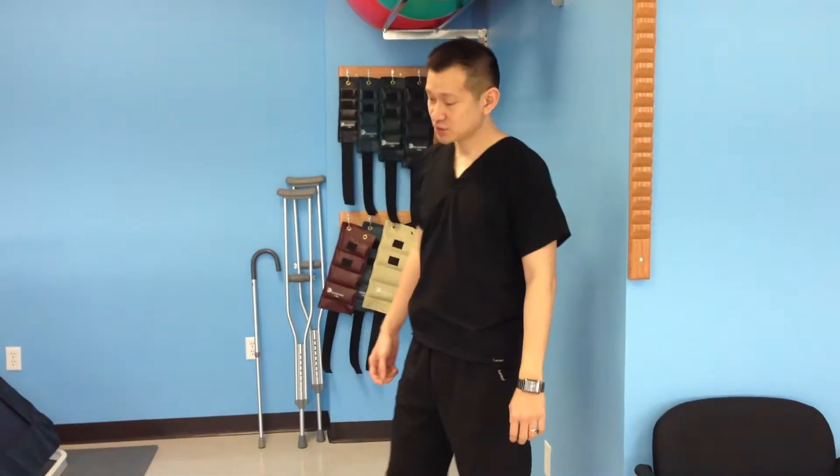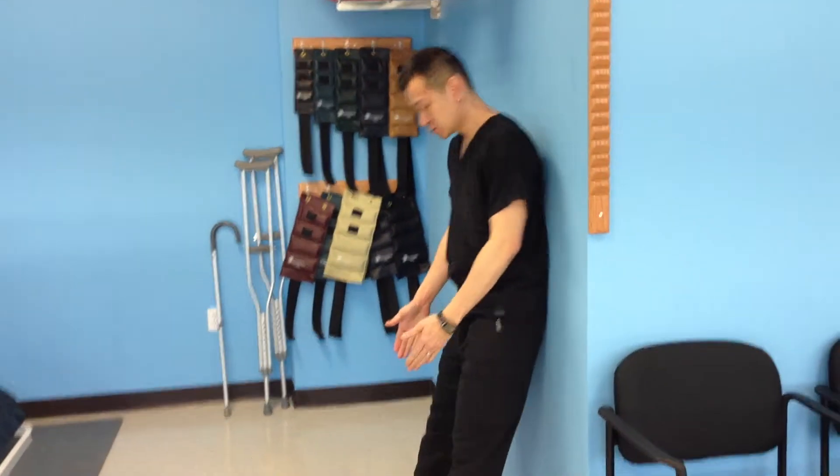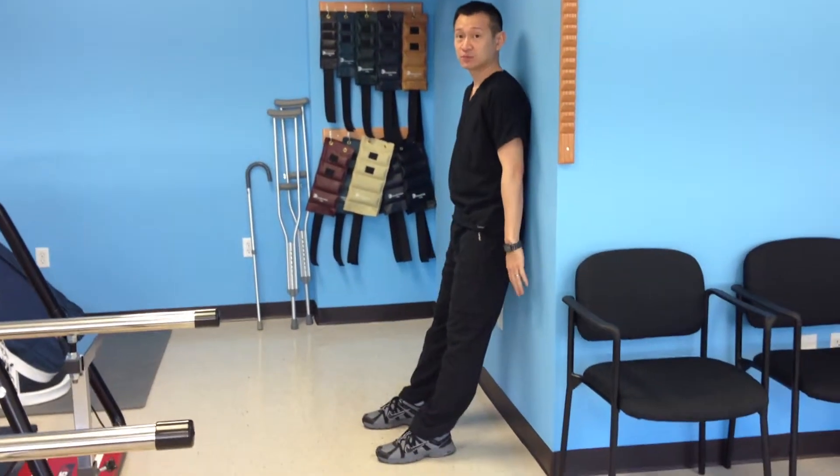I'm going to show you how to do a wall squat. First, you have to lean against the wall with your feet shoulder-width apart, maybe six to eight inches — maybe even a foot — from the wall.